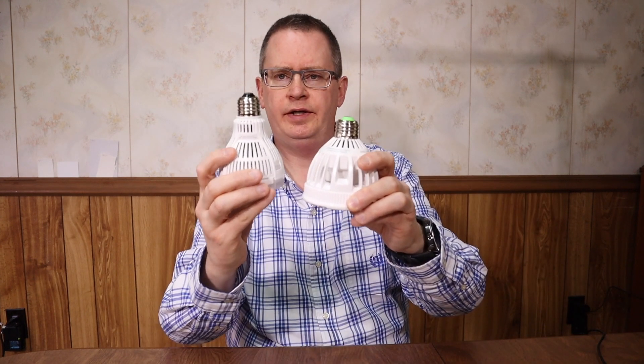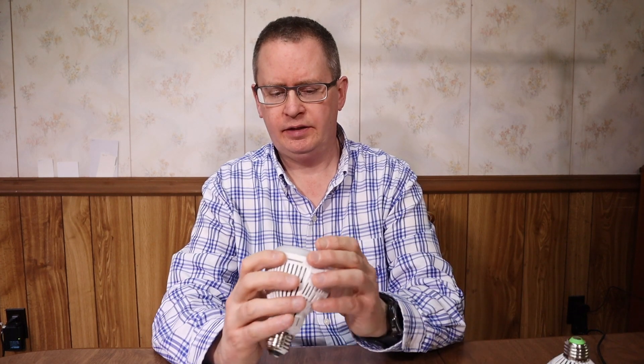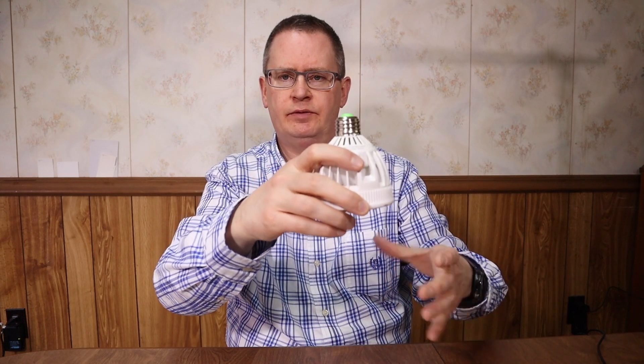I'm really impressed with the size on this — it has a much smaller profile than the older version, weighing almost half as much. It looks like there's a better distribution of light, and it's got this diffusion cap on the end, so it's probably a softer, more evenly spread light on the plants. The older one is pretty intense with a really focused beam.